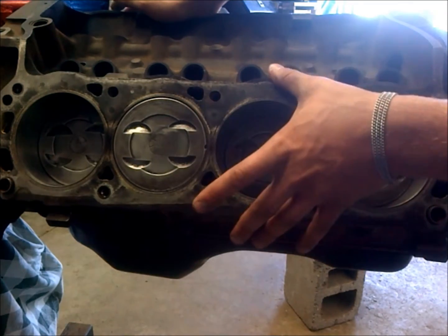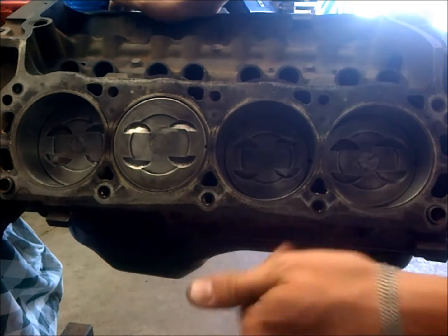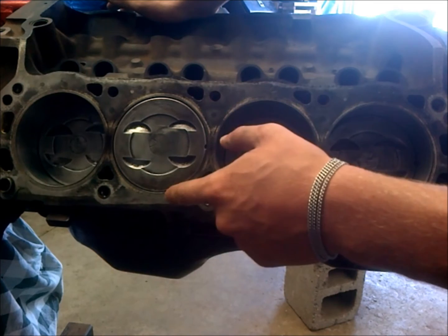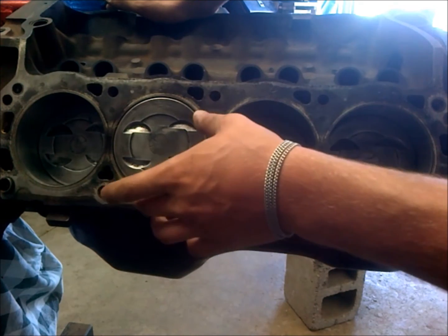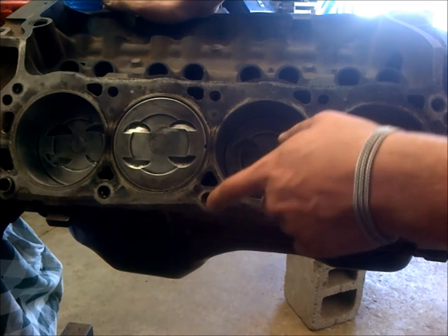I wanted to talk engine quench here while I'm getting ready to put the heads on this budget small block. Quench is the distance between the flat top part of your piston and your cylinder head, and the gasket thickness distance also factors into that.